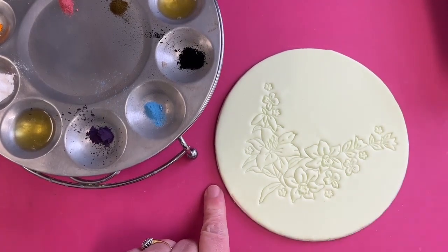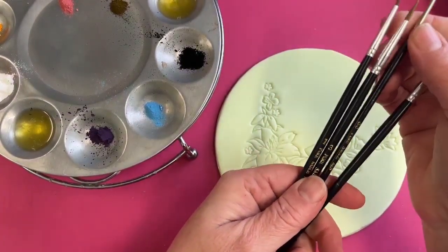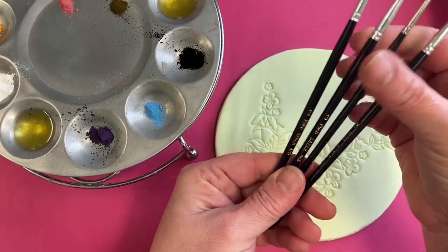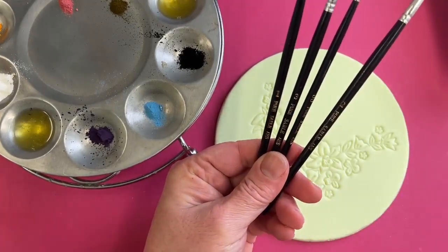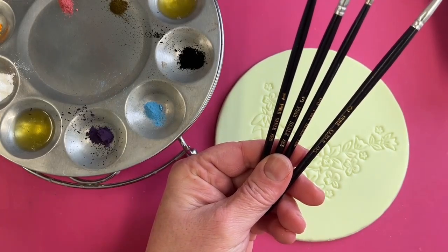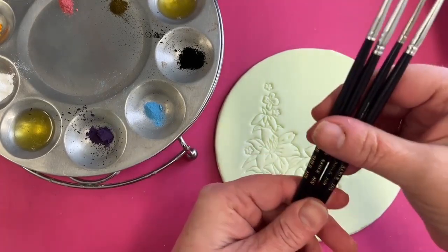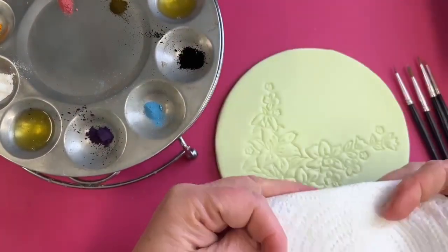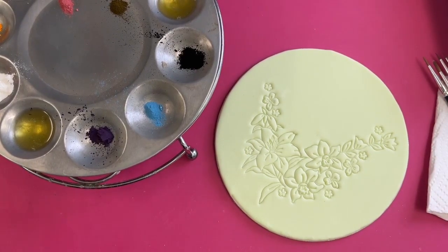We have paint brushes here — number one, number two, number three, and a double zero. The zero I can't find right now but we'll find it if we need it. A little bit of kitchen roll to clean the brushes as we go. All the patchwork cutters are also available on my website. That's all you're going to need — nice and straightforward.